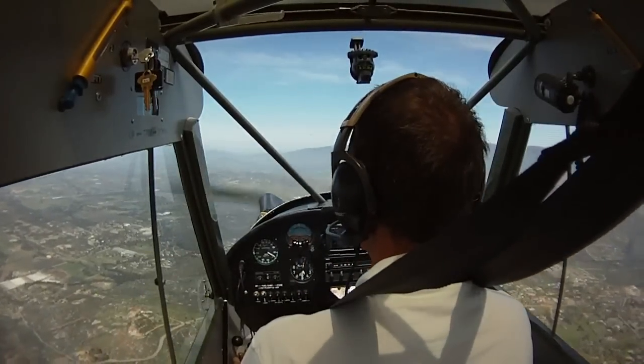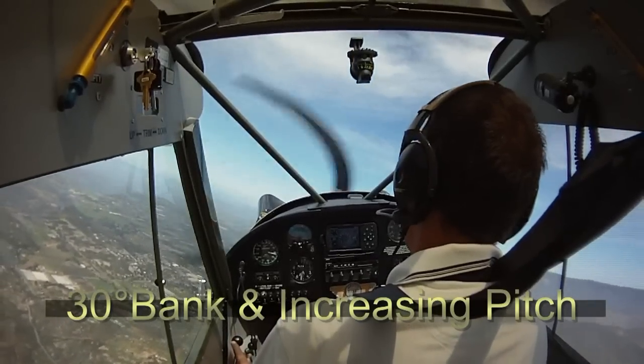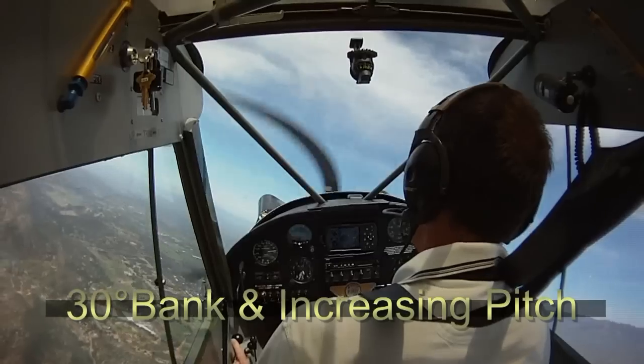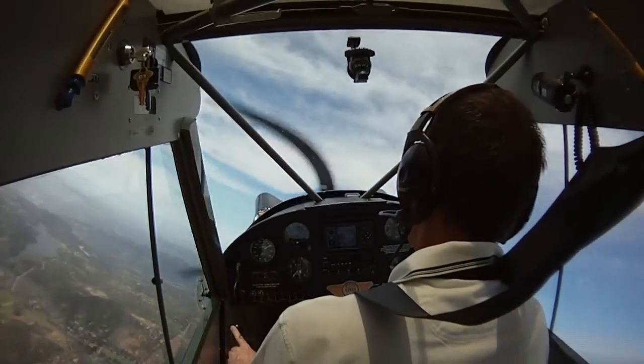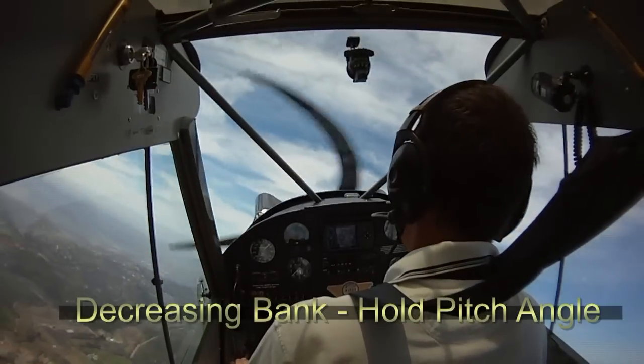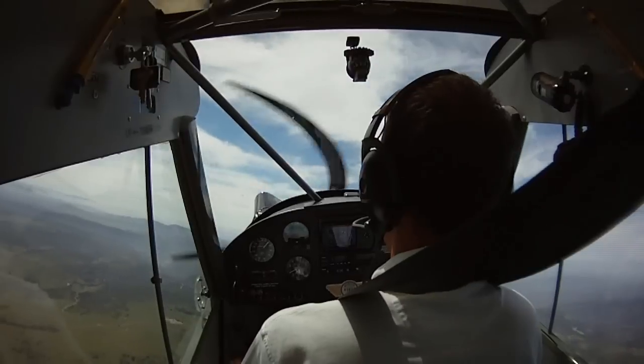We bring in 30 degrees of bank and bring the pitch up. Hold that 30 degrees, stay coordinated, bring in full power — and there's our pitch up angle. Slowly in the last 90 degrees, we're bringing out the bank angle.